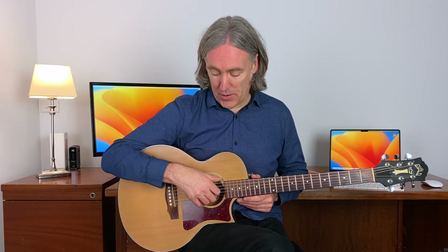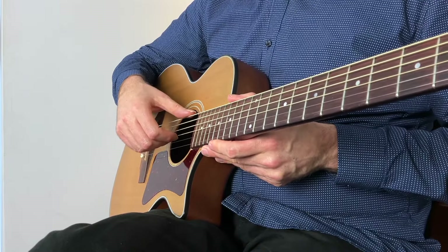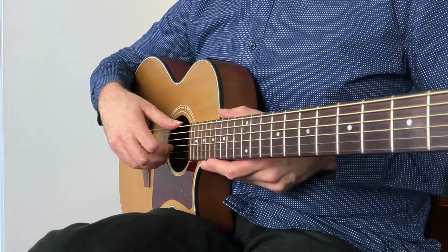That is the perfect finger picking hand position for finger picking guitar. Even though it's taken me a little longer to explain it to you, it shouldn't take you any longer than 10 seconds. Fingers on, assign fingers to the strings, keep it where it is, and you're done. So that's the perfect finger picking hand position in 10 seconds.